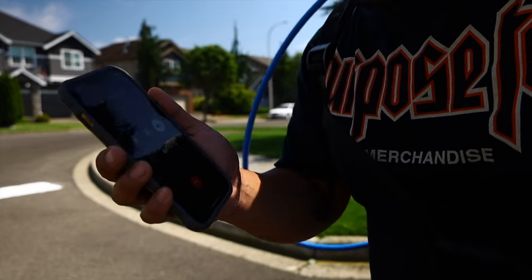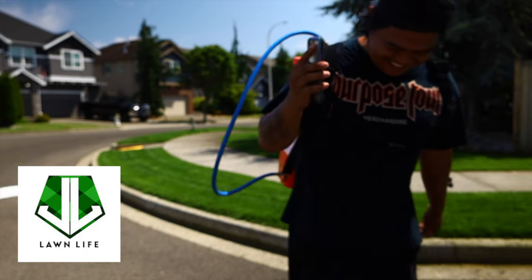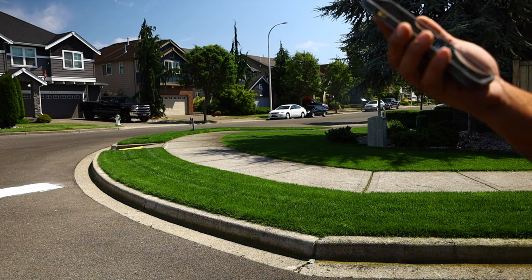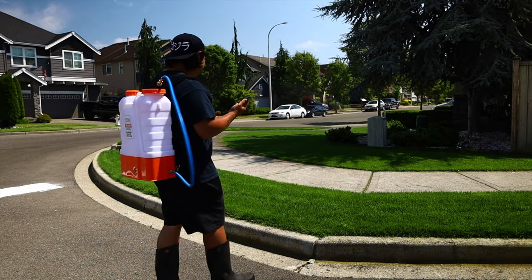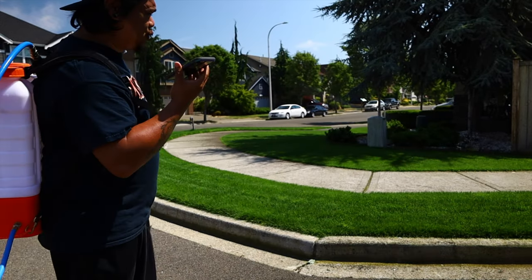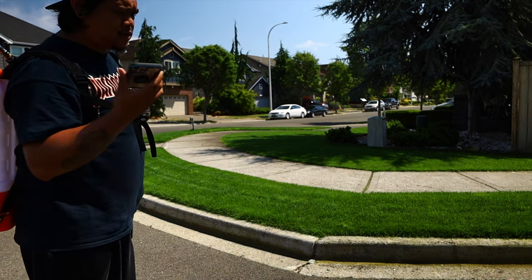Jesse, say hi to my subscribers - you're on camera right now. I put some more hydrotain down. My grass is super green but there are some problem areas, so might as well hit it up with some more hydrotain. Is it three thousand total? Yeah, that's including the backyard.